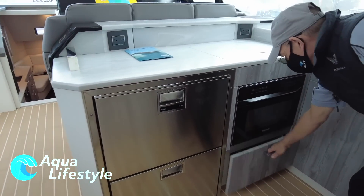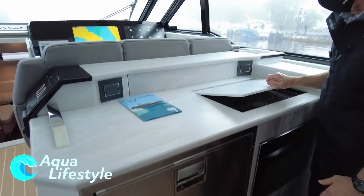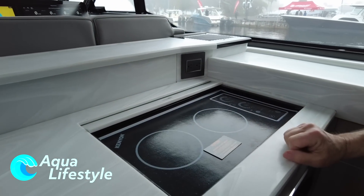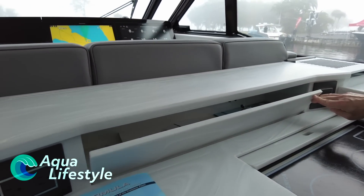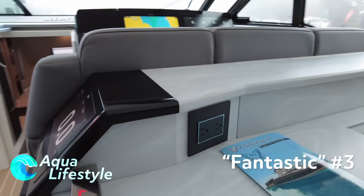Convection microwave, and a lot of nice storage. This is a three-burner stove top — it's induction. And then a nice little hidden place here; there are so many remotes that come with the boat, and other tools for cooking you might want to use. Storage everywhere — it's fantastic.